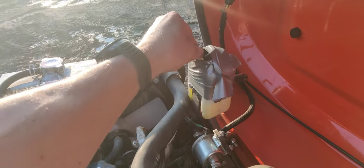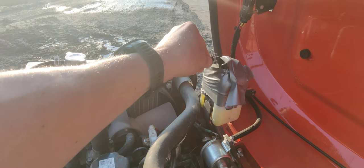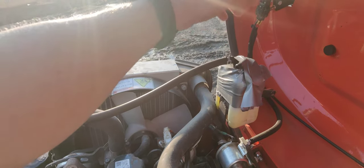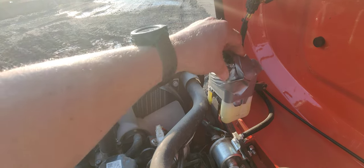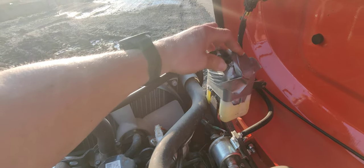And then this lid here — the first time I took it off to add a little bit of water early on, it just never sat back on properly. So I've just put some tape around that, which is a bit dodgy, but it's obviously doing the job and not giving me any grief.